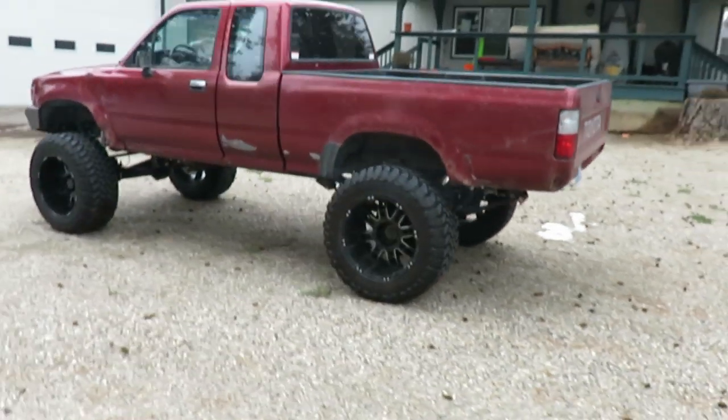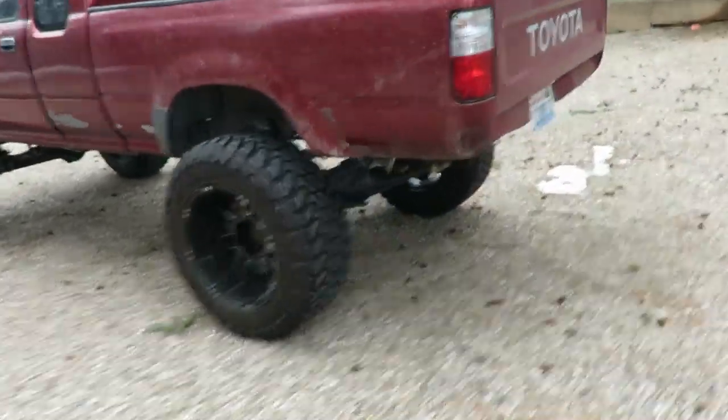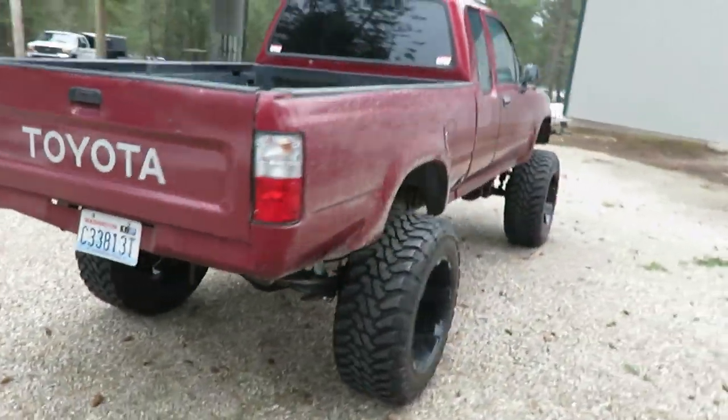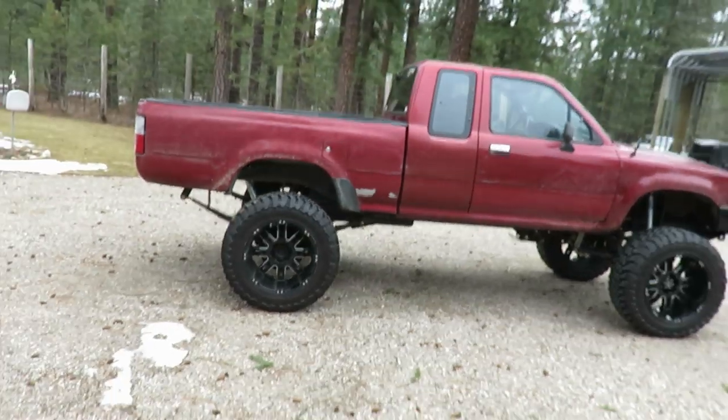I don't know guys, what do you think? The left side is obviously squatting more. This side doesn't look too bad at all — honestly looks almost level.